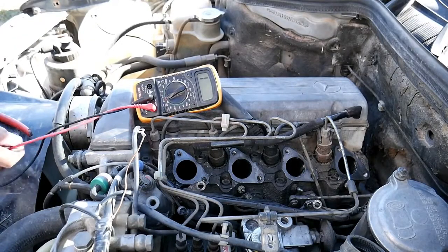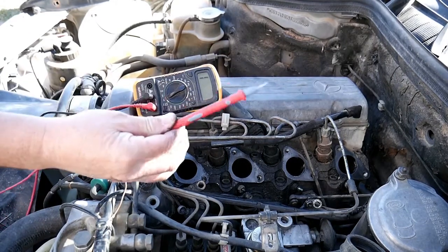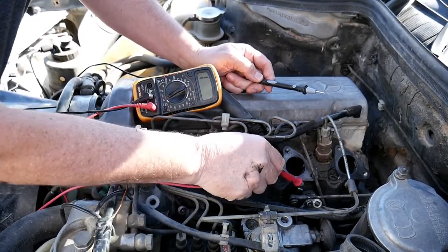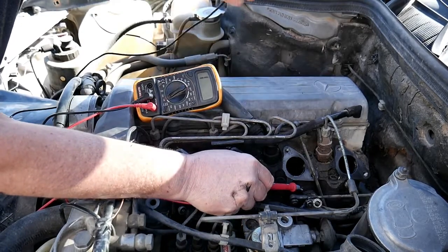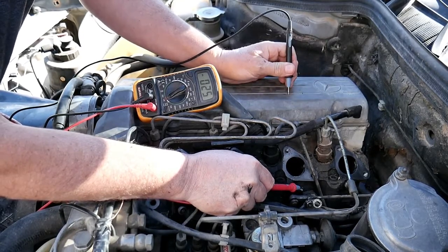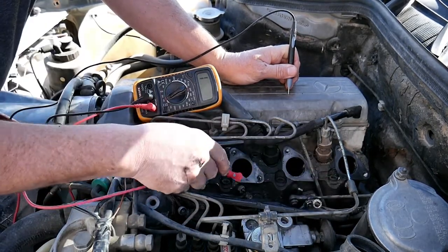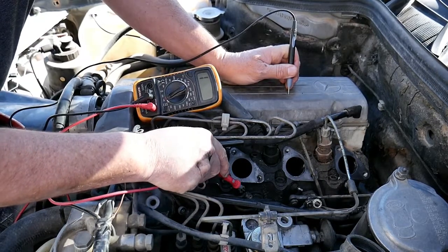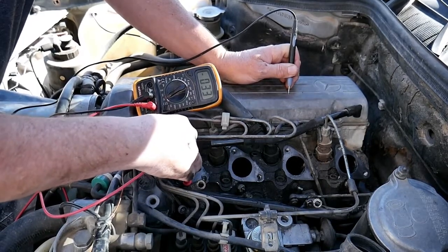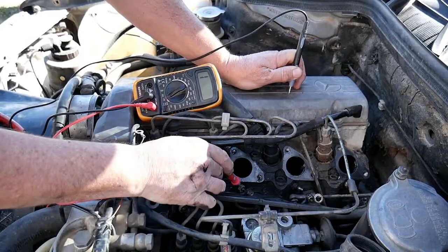To test them, it's very, very simple. On our tester we've got a plus and a minus — the plus is the red and the minus the black. We place the plus on top of the glow plug and the minus on the engine anywhere there's ground. Can you hear? There's a noise — that one's good. Let's try this one — noise as well, it's good. That one — nothing. That one is dead. And the last one makes noise as well. So that's one good way — I know I need to change one glow plug because that one is dead.